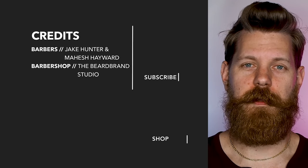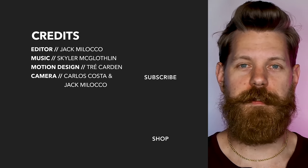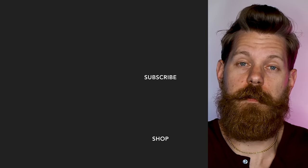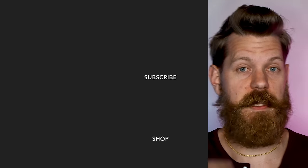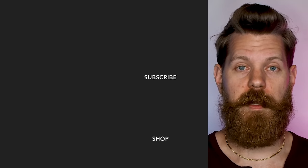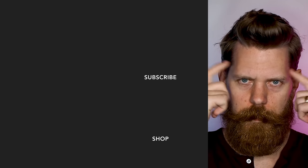Before you watch the next video, let me tell you: you are worth it. You deserve to invest in yourself, you deserve to pamper yourself, you deserve to take care of your skin, your hair, your beard. And Beardbrand has your back with products not just for your hair, your beard, and your skin, but also for your mind.